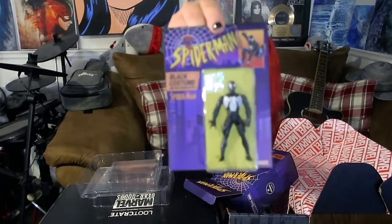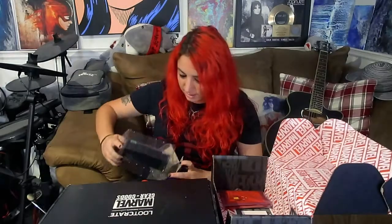We got a Spider-Man standee. It's an adult collectible, not a toy — that's what it says. It's a nice little display thing. That's cool. It's the black costume Spider-Man — not to be confused with Venom, I guess. It has to do with Venom, but it's not Venom. This isn't Venom.